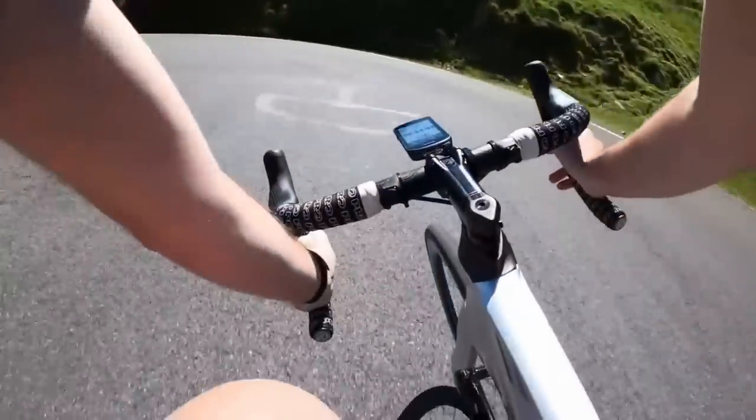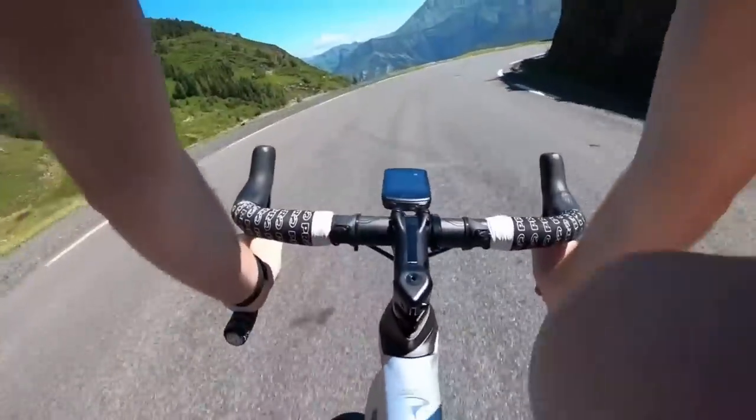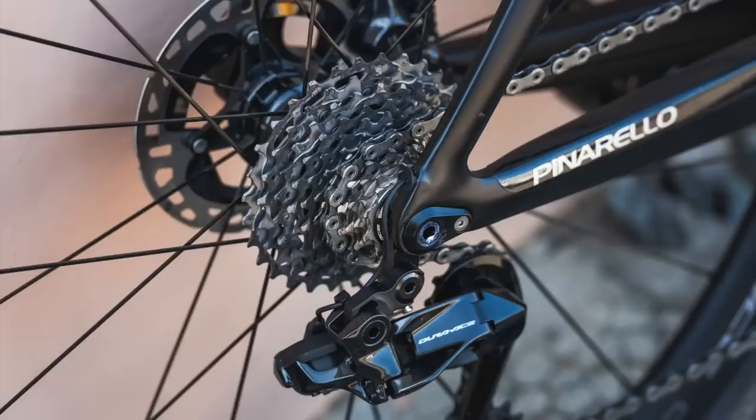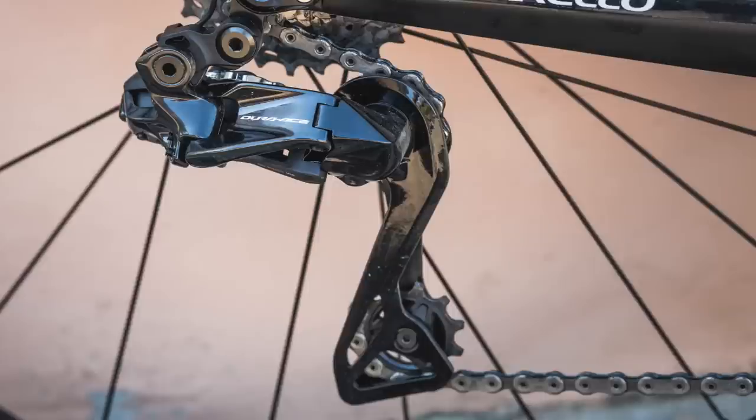Compared to the outgoing 11-speed Dura-Ace 9150 groupset — which is still available to buy, by the way — Shimano say that they've made the rear shifting 58% faster and 45% faster at the front. It really is quite snappy. And all the brains responsible for that are now in the rear mech.